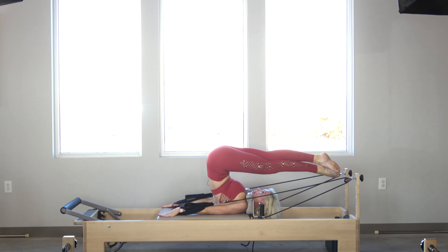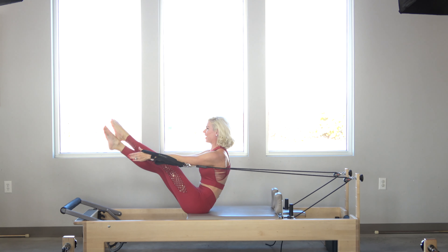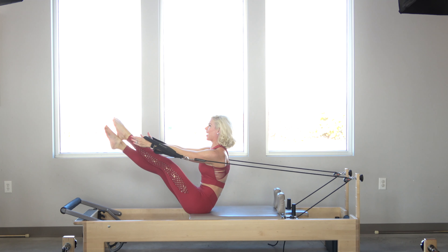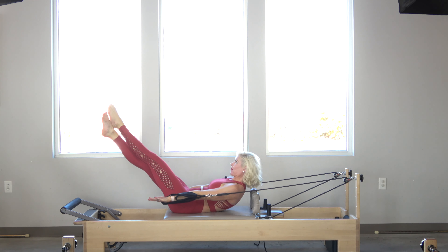Now I'm going to cross my feet right here, trying to maintain this pike position. Exhale, come up into the teaser while maintaining the reach in my fingers. Big inhale at the top. Exhale, slowly come back down without collapsing.